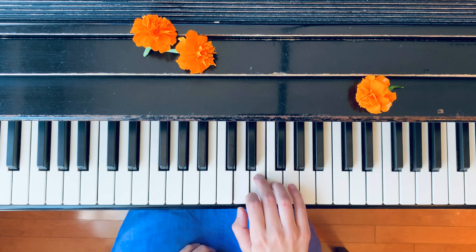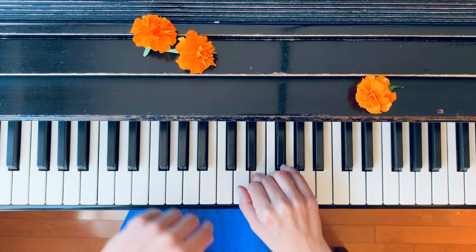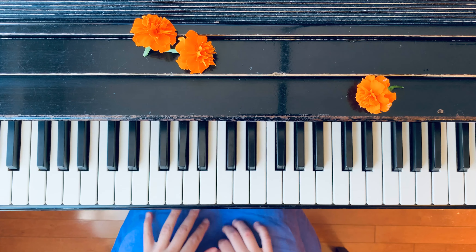So playing again. Thank you. Keep practicing.